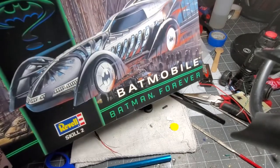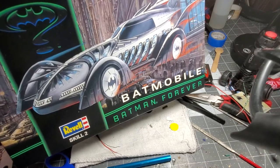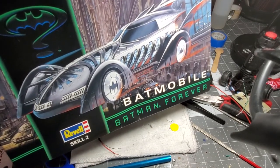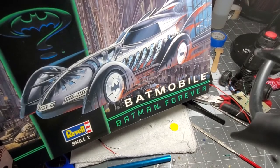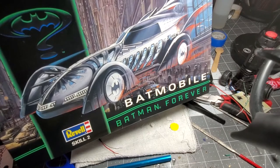We are working again on the 1995 Batmobile. TOB — Thinking Out of the Box Modeling — is on Facebook. Please join us and share your tips and tricks on modeling, your builds, your kit reviews — be a part of the community.